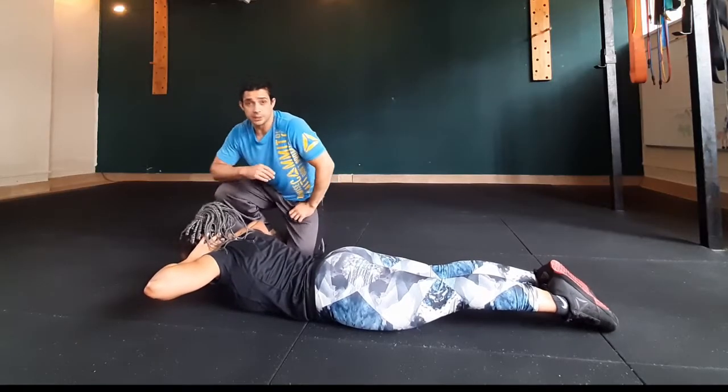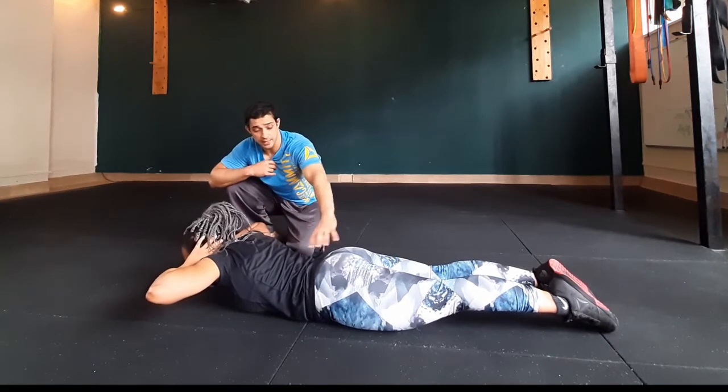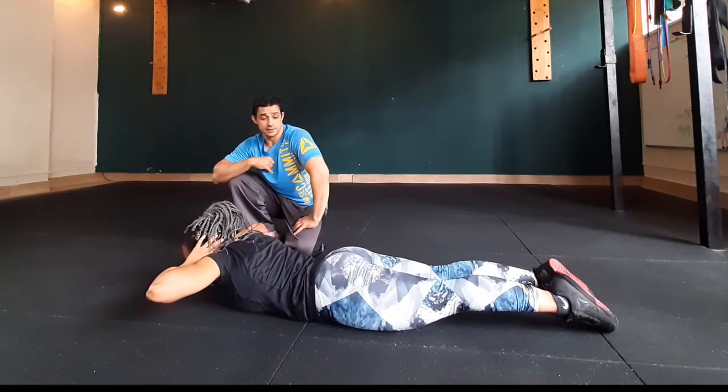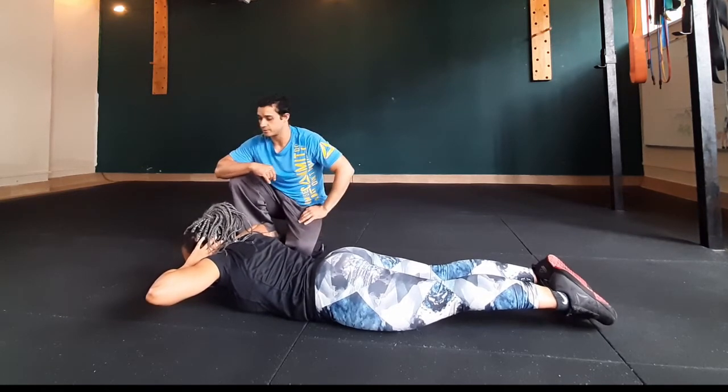Alright guys, today we're doing the back extension. This is going to work and keep the muscles of your back nice and healthy. So this is technically your posterior chain, and it's going to be the erector spinae if you want to target that specifically.